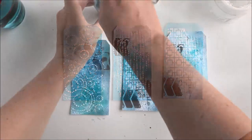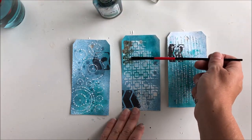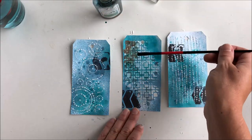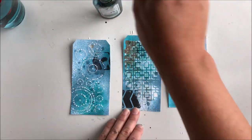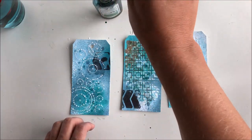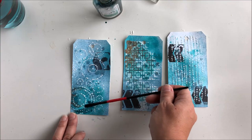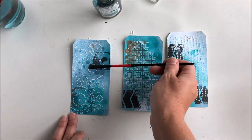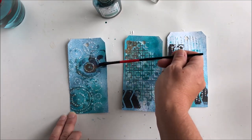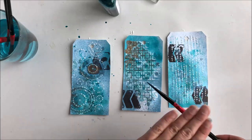As you can see the Glimmer Mist dries a bit opaque, so I decide to add some more color and interest by using a brush dipped in the container. This is Verde Grease. You can see that it has a copper mica mixed into the formula, so it's both turquoise color and copper color in one bottle. That's what I love with the Glimmer Mist.